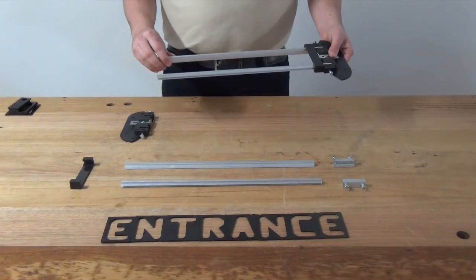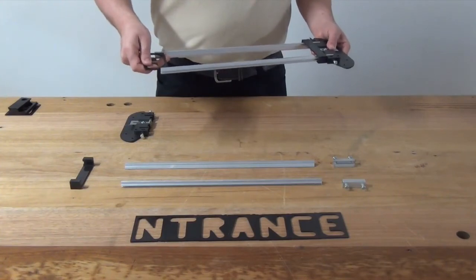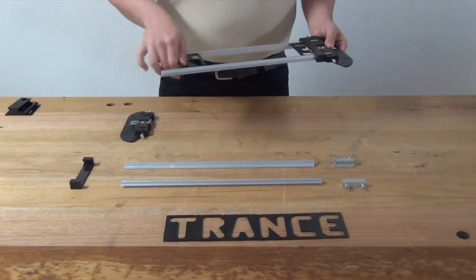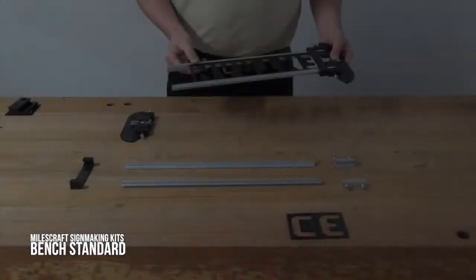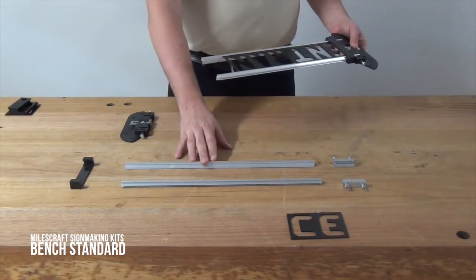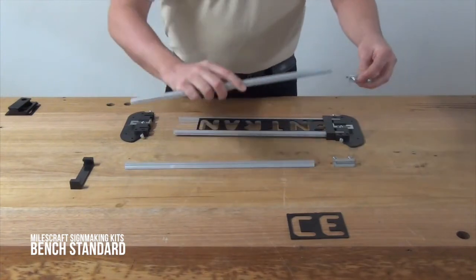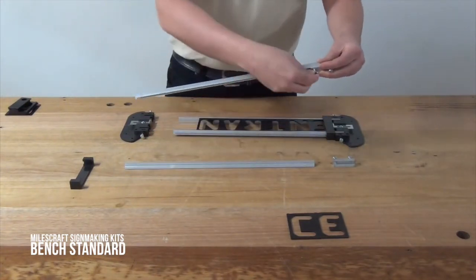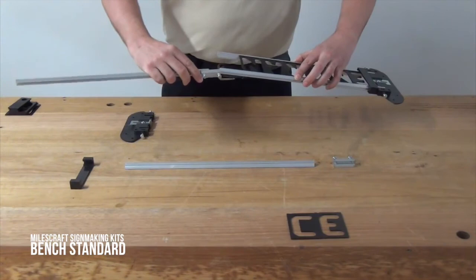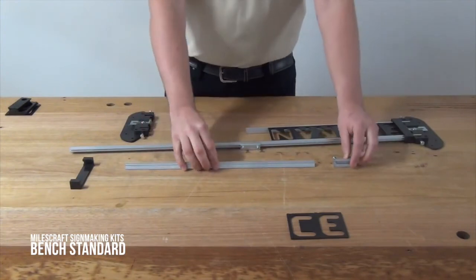Now you need to load your letters into the rails. Take your first letter, clip it into the rail and slide it along all the way to the end. Repeat that with all your letters. Once you can see you're running out of space on the first set of rails, get the second set of rails and join it to the first. Get the joiner, slide it onto the rail and tighten up the screw, then slide it onto your first rail and tighten up the second screw. Do that with your second rail and join it.